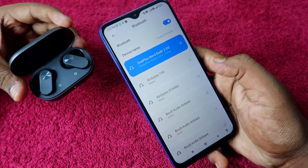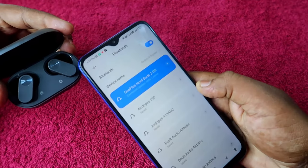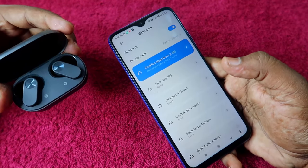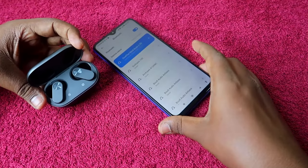If prompted, allow access and click the pair option. Now the OnePlus Nord Buds 2 is paired again with your smartphone. Take out both earbuds and play audio — you will be able to hear in both earbuds and make calls without any issue.